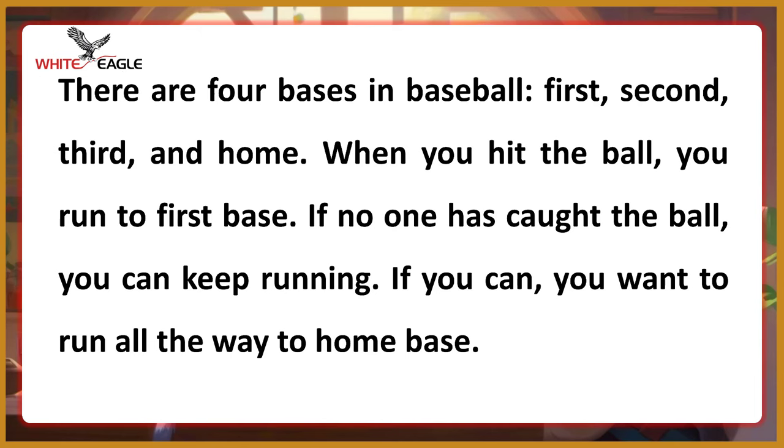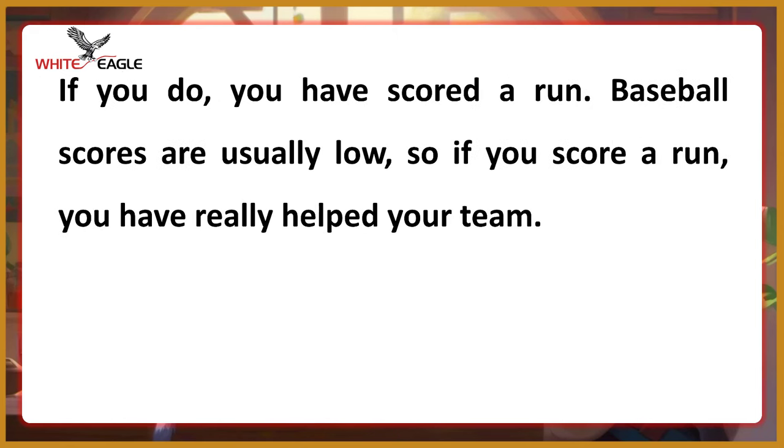There are four bases in baseball: first, second, third, and home. When you hit the ball, you run to first base. If no one has caught the ball, you can keep running. If you can, you want to run all the way to home base. If you do, you have scored a run. Baseball scores are usually low, so if you score a run, you have really helped your team.